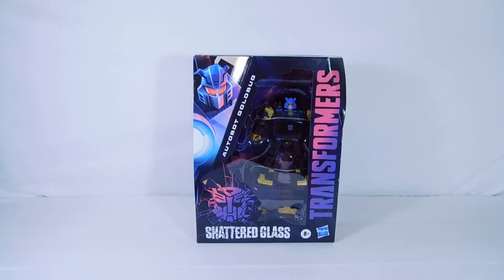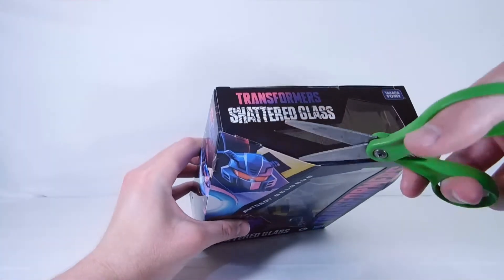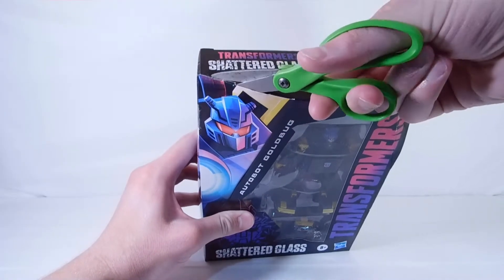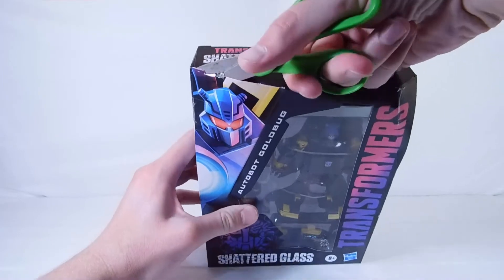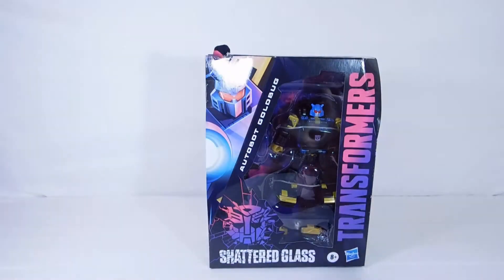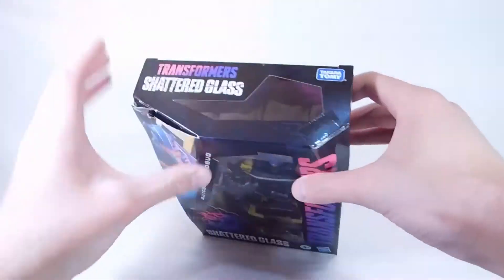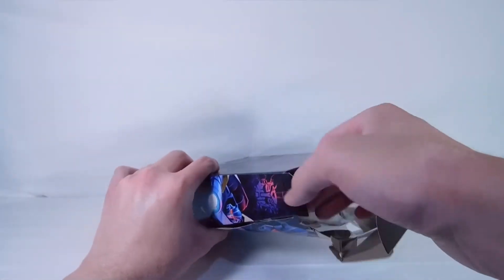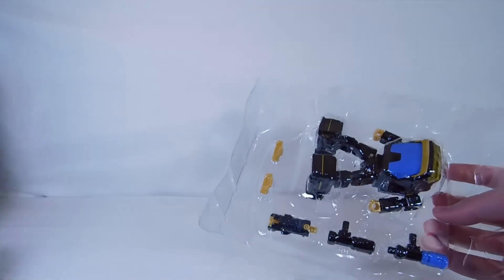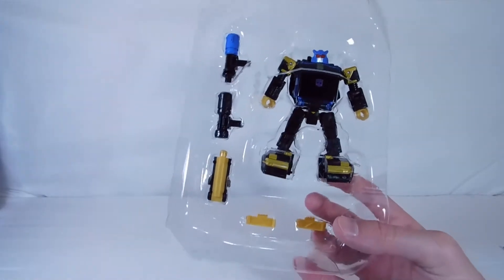Let's crack it open. I'll just get my scissors and cut it open at the top — cut that tape there, and cut that tape here. There we go. Let's just open that up — you can open these little pieces here and slide this right out. Let me put the packaging off to the side. There is Transformer Shattered Glass Gold Bug, which looks really, really cool.